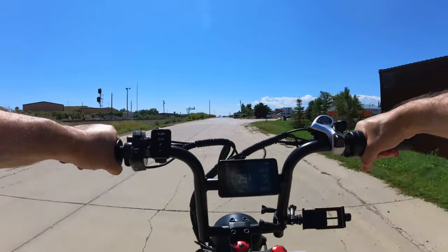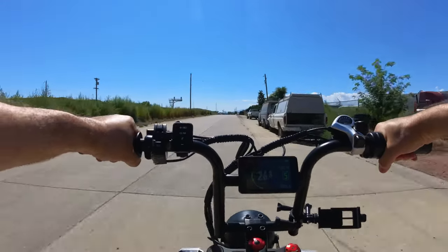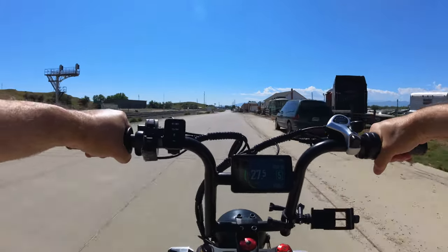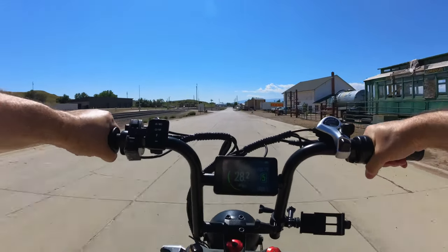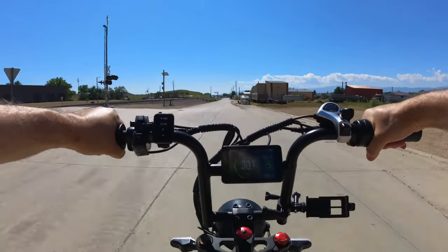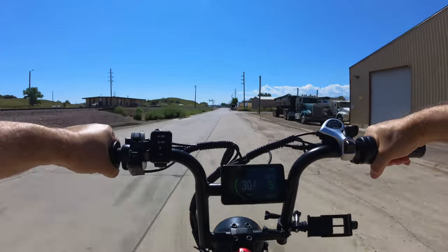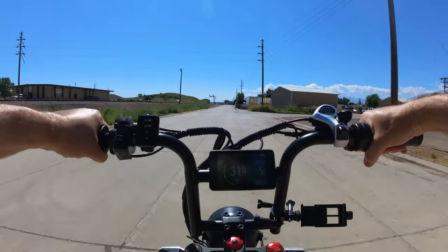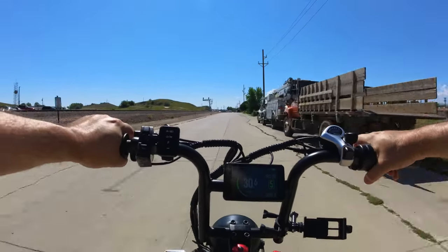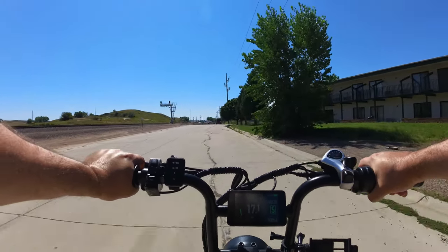Jumping up to PAS 5, hitting 25, 27, and then 31 mph. Worth noting that the speed reading is now accurate — I tested it on my phone and redid this part of the video because it was about 3 mph off before. We're hitting 31, 31, 31, and 32 mph. Using the throttle on top of that — pretty dang fast.